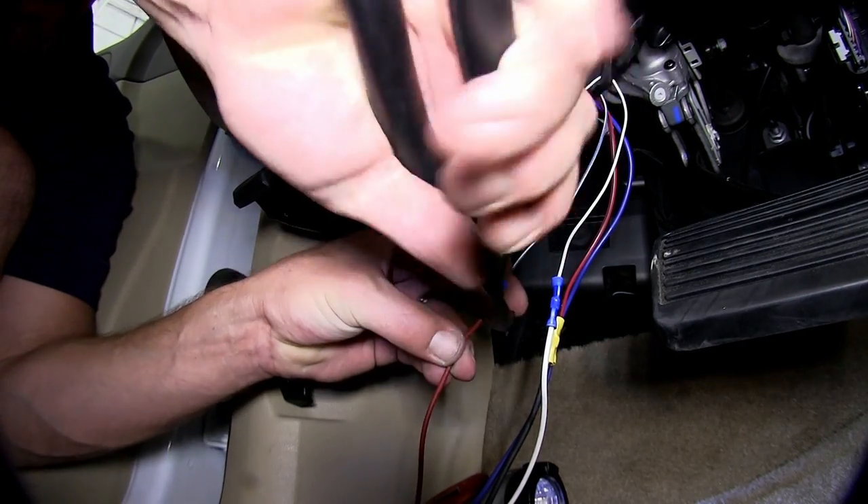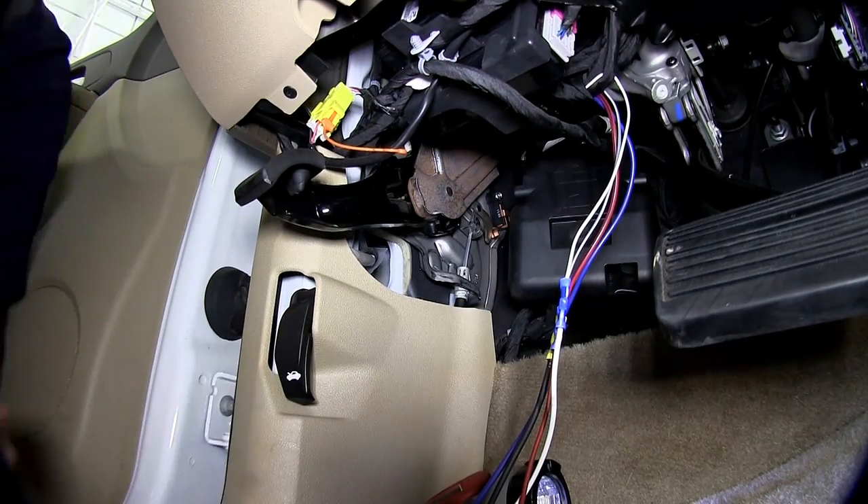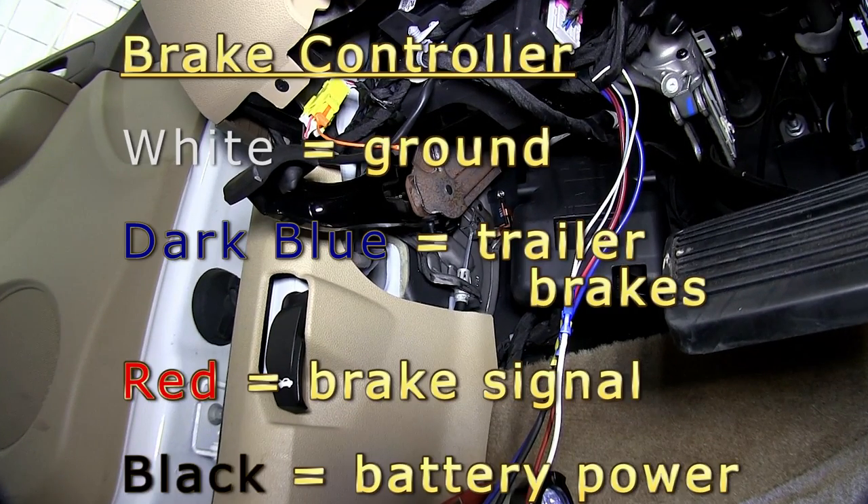On the pigtail side, the dark blue wire is the brake signal that goes to the seven-pole of the vehicle. The black wire is the power to the brake controller. The red wire is the breakaway or brake switch. And the white wire is the ground wire.